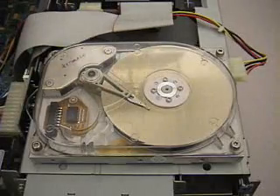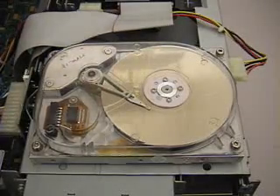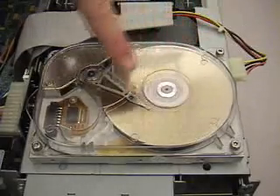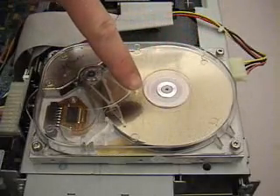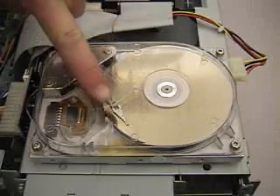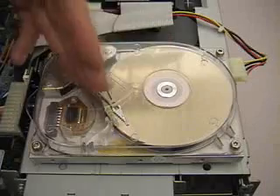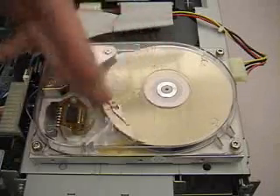When power is applied to it, the first thing it does is spin up. Once it gets to full speed, it reads sector marks off of the disk. The head then goes out, reads information from various different tracks, and it calibrates the voice coil motor for the radial actuation.